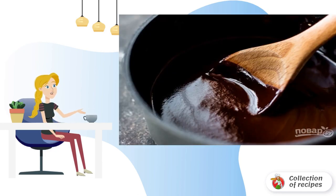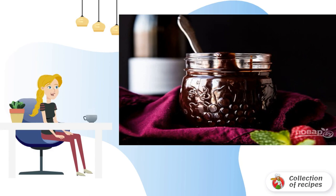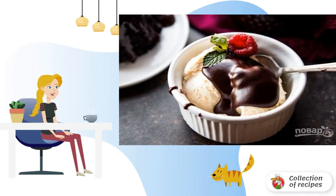Step 3: Add salt and mix everything thoroughly until smooth. Step 4: Now the chocolate ganache on red wine can be poured into a convenient jar. Step 5: Serve with your favorite desserts. Bon appétit.